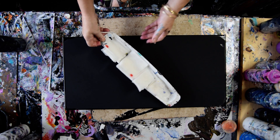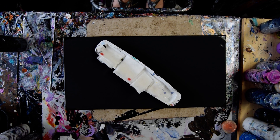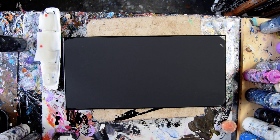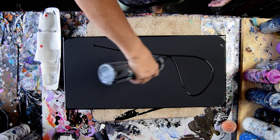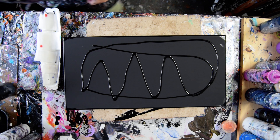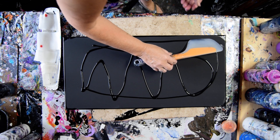I wonder if that went in focus or not, so I'm going to focus it again. There we go. That has got a layer of mead and paint around its edges and will shortly have a layer of mead and paint on its surface, to which I will add colors.